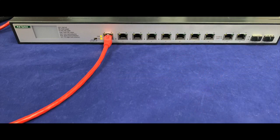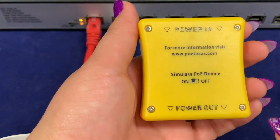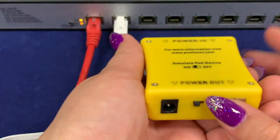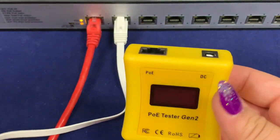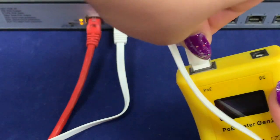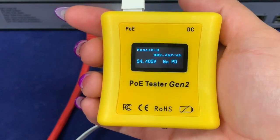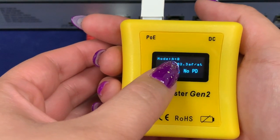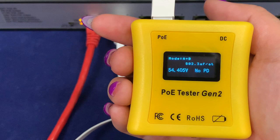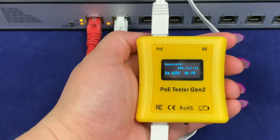For today's purposes, I want to make sure I switch it over to 802.3 BT power. To begin, we want to make sure that we turn the Simulate PoE Device toggle on. Then you'll just connect the cable coming from whichever PoE port you're testing into the source side of the tester and wait for the tester to power on. This shouldn't take more than a few seconds, and it does display that the power is outputting on both modes A and B with an output voltage of 54.4 volts.